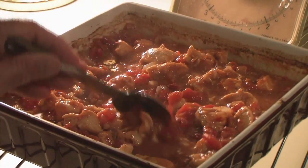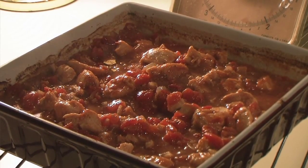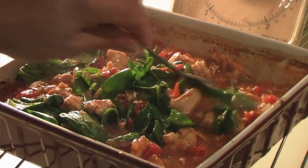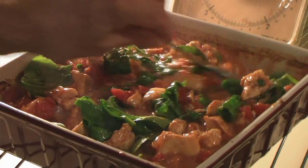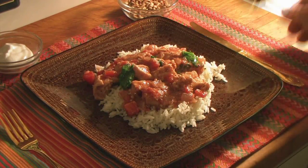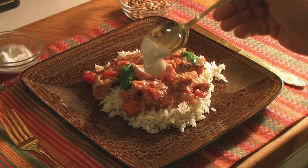This probably baked for about an hour and ten minutes, and I removed the foil during the last twenty minutes. I stirred it once during that time. So now I've tossed in a handful of baby spinach and I'm stirring that around — let it wilt. You could use some other green like arugula. And there you have it. We've got this yogurt that I'm going to put on top.